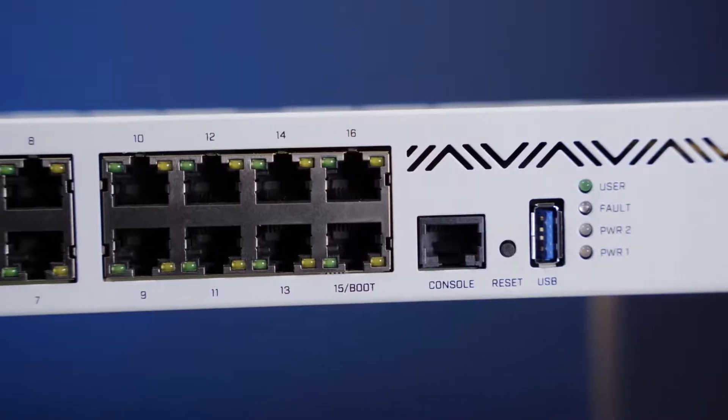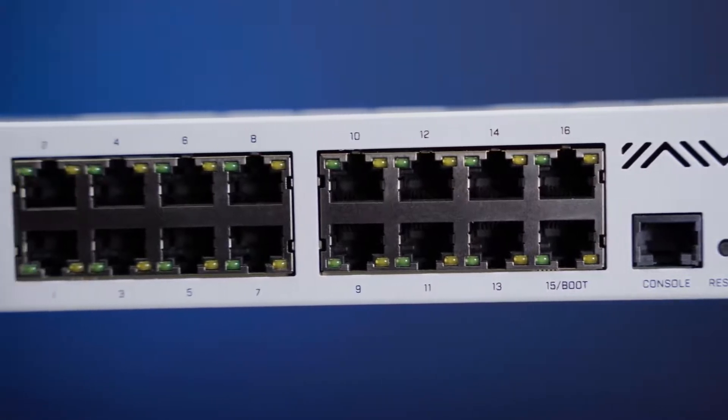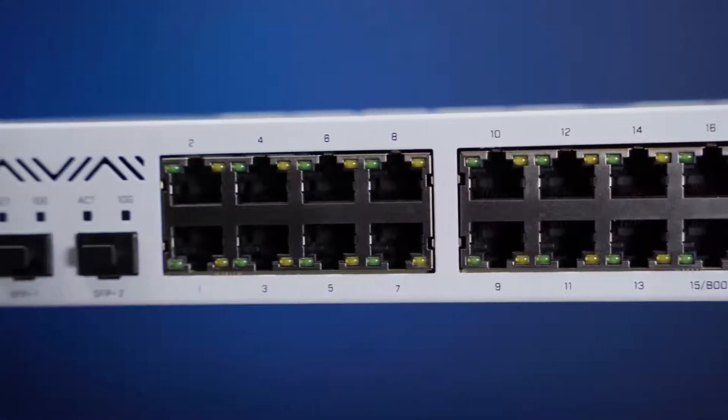One of the most common ways to use this device would be this: gigabit Ethernet ports for the internal network, SFP+ ports for downlink and uplink. The perfect all-in-one solution for small and medium-sized businesses. Easy and efficient.